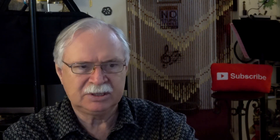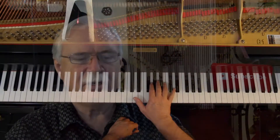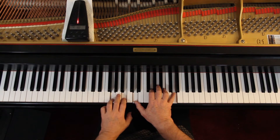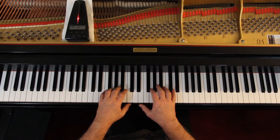I'd like to play this with you very slowly, just to check the notes and the rhythms — not doing dynamics. I will do the staccatos, of course. I'll give us three counts. So the right hand's here, left hand's here to start. And here we go.